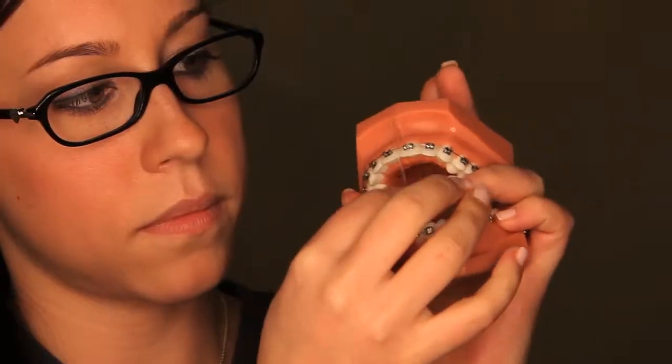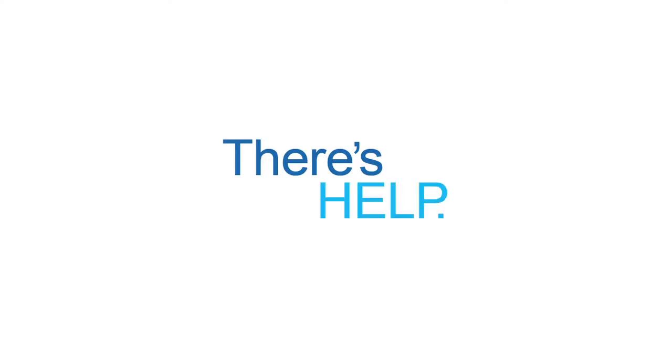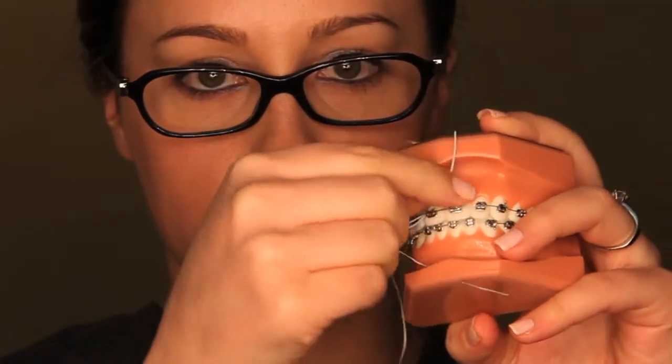Before you brush your teeth at night, begin flossing. Be sure to clean carefully along and under the gum lines. Flossing dislodges food deposits that breed bacteria and decay. With braces there's more territory to floss, but there's help — a reusable floss threader makes it easy to pull floss underneath your arch wire. With a little practice you'll be flossing like a pro.